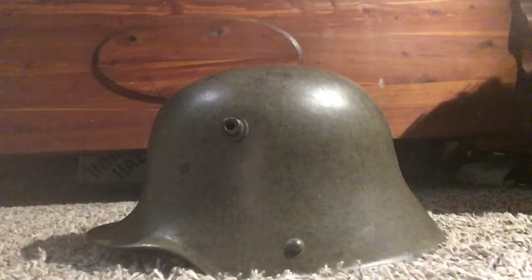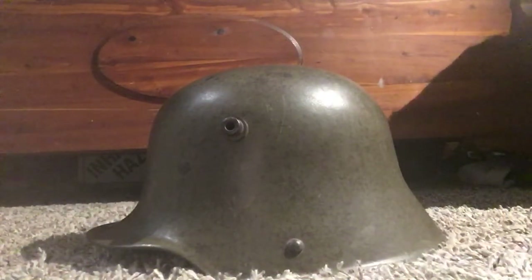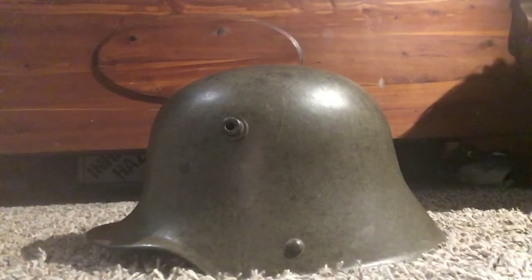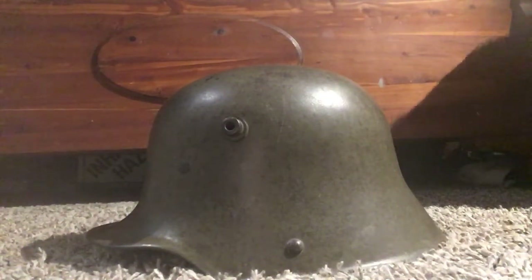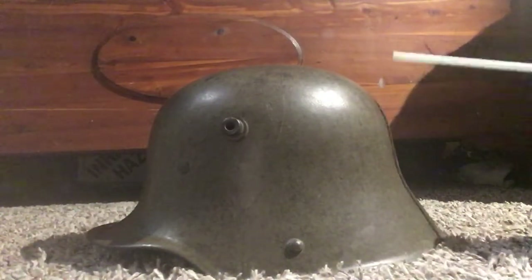It has a really big existence — a long history, I guess. It's smaller than my other one. This probably wouldn't make sense if you haven't watched my other video, but it's about my camo helmet. That one's a size 66, and this is a 62.